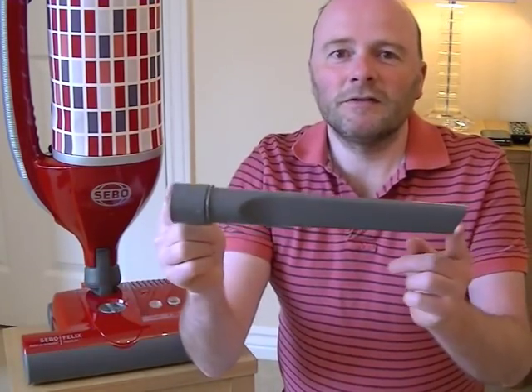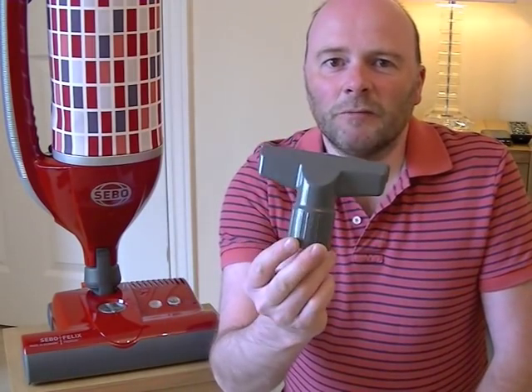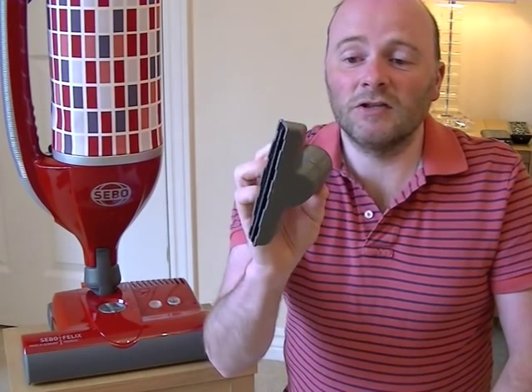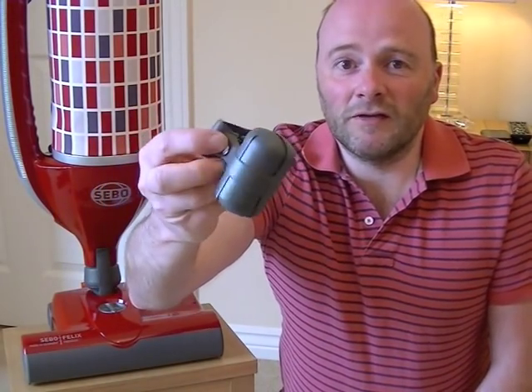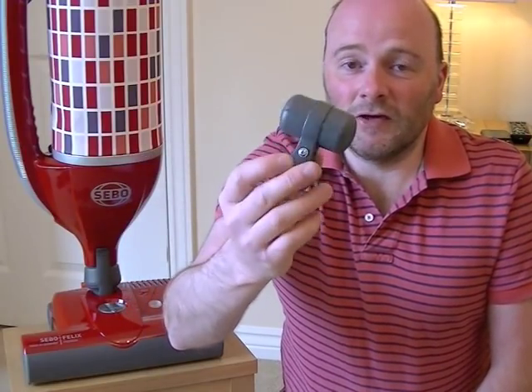In addition to this nozzle, SIBO also provides a long crevice tool for all your nooks and crannies, and an upholstery or general purpose nozzle. You can use that for your upholstery, curtains, stairs — it has a little brush on the front to help dislodge any dirt or hairs. Both these small tools can store on board using a little attachment. I prefer not to put it on — I just prefer the aesthetics of the vacuum without these tools attached, and I mainly use it for carpets anyway.